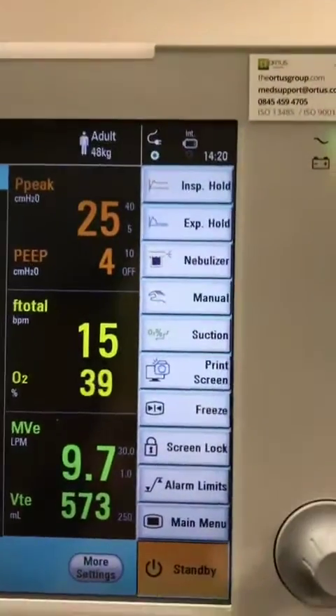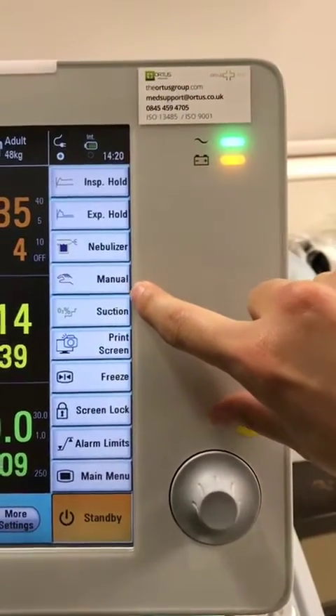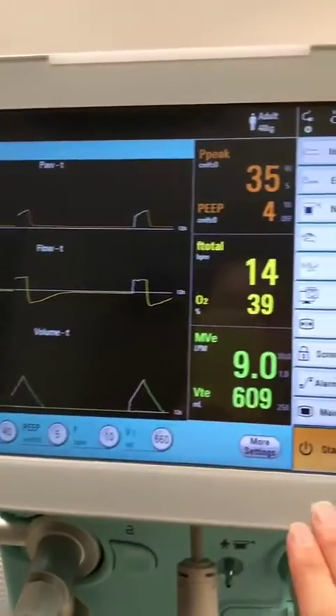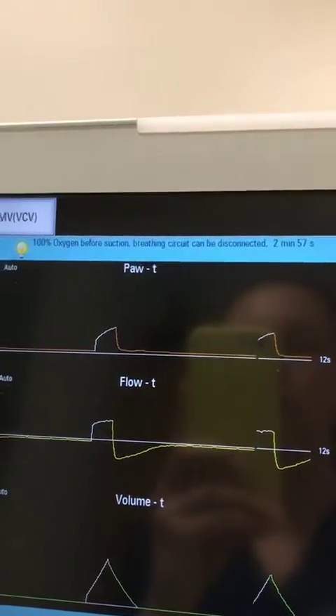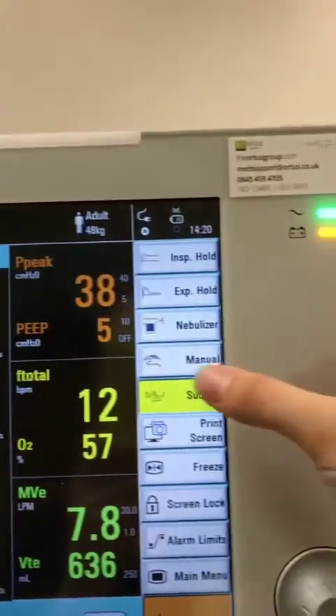Down the side here, you have some manoeuvres — expiratory holds, manual bagging, and 100% suction. There are no hard buttons for 100% oxygen, so once you've touched the button, the only indicator you'll get is at the top. There's 100% oxygen, and it actually goes for 3 minutes, which is slightly different to our other ventilators.